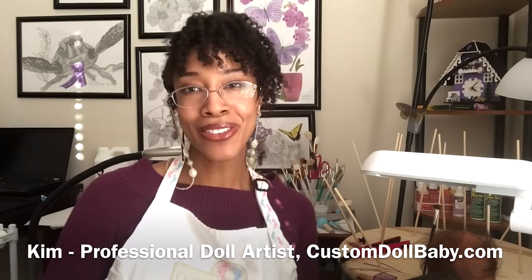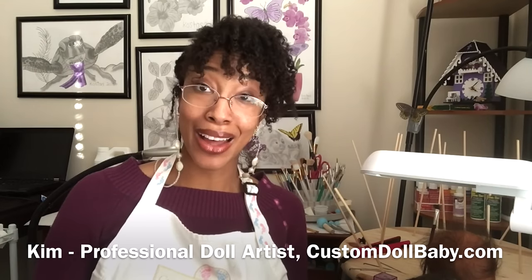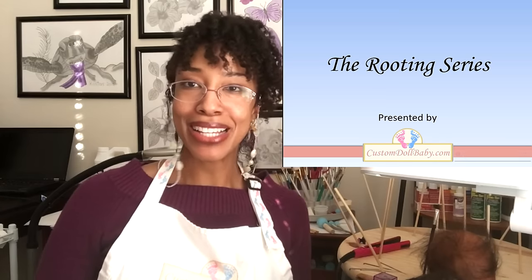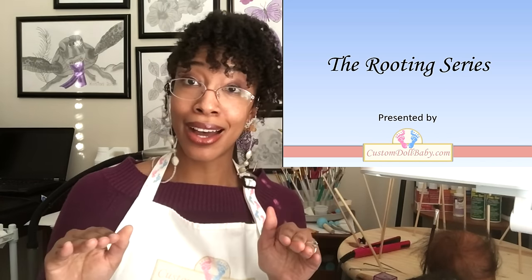Hello everyone! Kim here from customdollbaby.com. Welcome back to the rooting series. Before Christmas, we spent a lot of time laying a rooting framework.